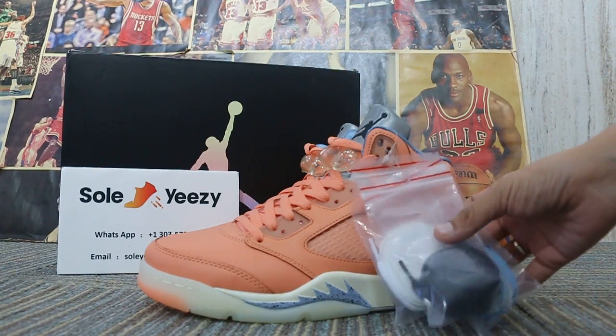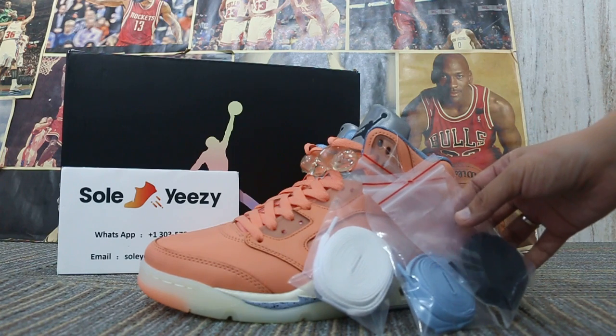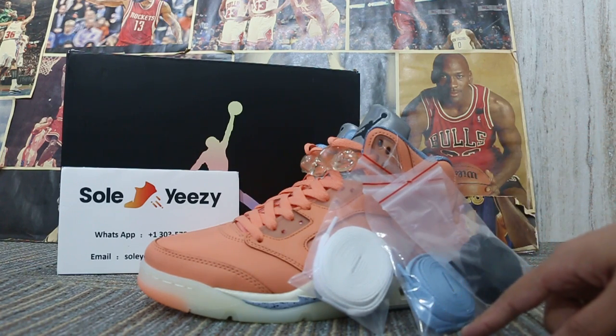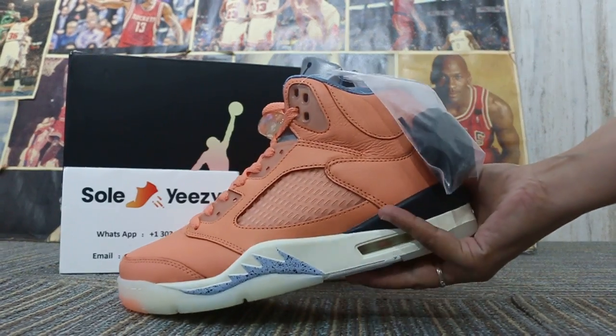Now let me show you the shoes first. The shoes come with four pairs of laces: white ones, blue ones, black ones, and orange ones. The lace colors come in both close and open styles.